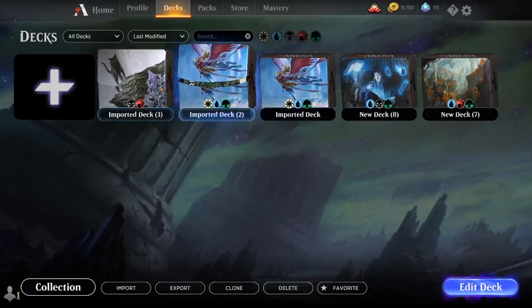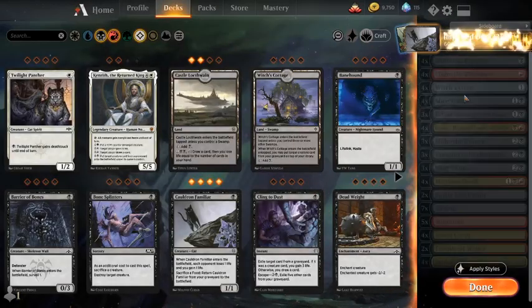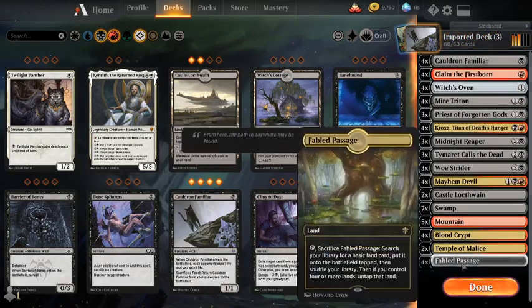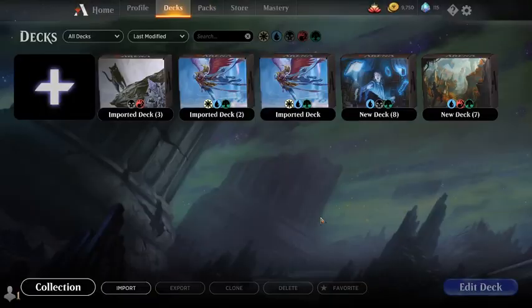And yeah, that's about it. It's really easy to do, guys. It has a sideboard — professionals usually make these decks, people that take them to tournaments. So it's always good to stay on top of these decks. You can always put your card styles on. Really easy, really simple, really fun.